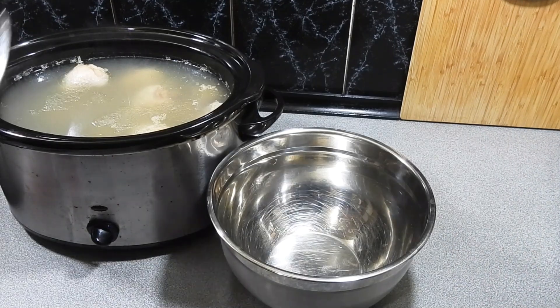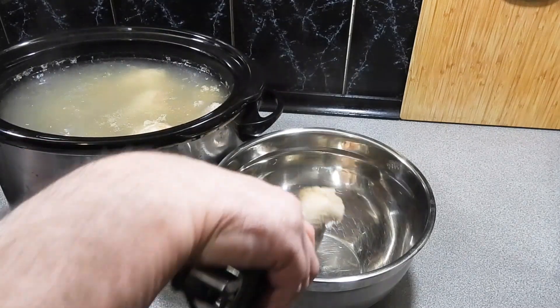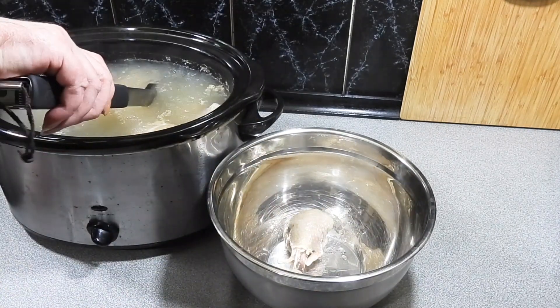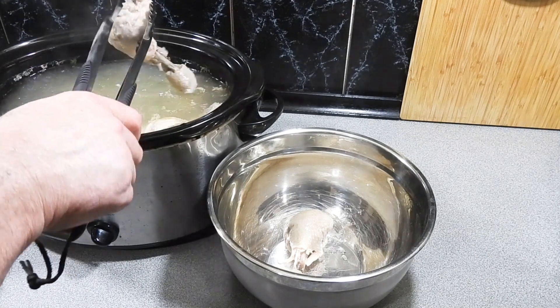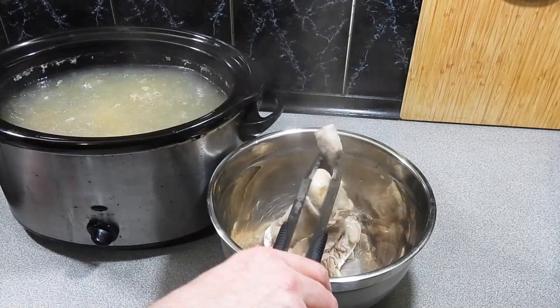Now I'm going to take out all the meat, skin, and bones and set that aside into a separate bowl, because I'm going to make another dish a little bit later on. So I'm just going to remove all of those now.